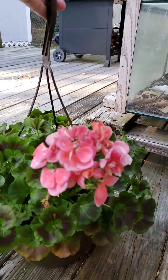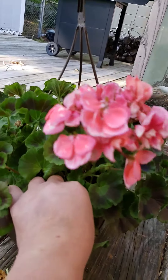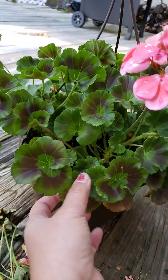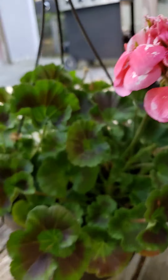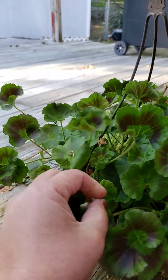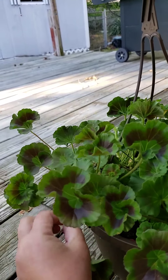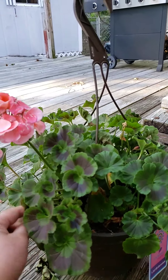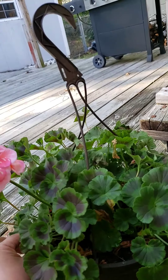We just bought a geranium plant and we're gonna notice that they have lots of dead flowers and dry leaves, and some leaves are gonna die. So we're gonna clean up, and I will show my son how to take them off so they can come back again.